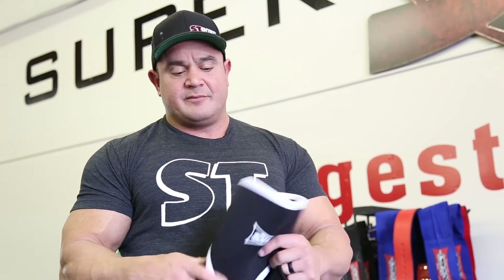I'm Mark Bell from HowMuchYouBench.net, home of the slingshot, and we have some slingshot knee sleeves here and some strong sleeves as well.